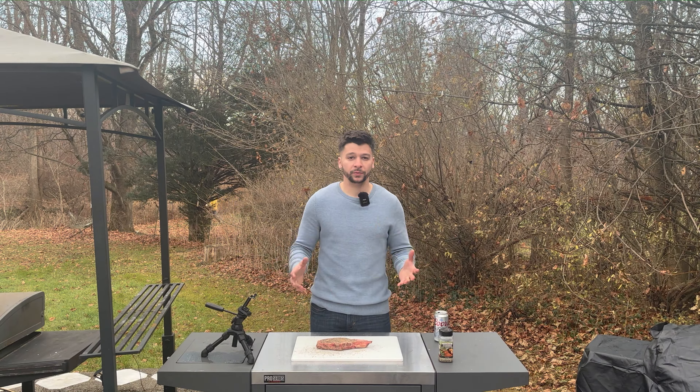The reverse sear is one of my favorite cooking methods for a steak because while it's baking on the cold side, it's taking in all that flavor from the smoke. Then once it hits a few degrees before our target internal, we toss it directly over the coals and get a nice crust over the outside of our steak.